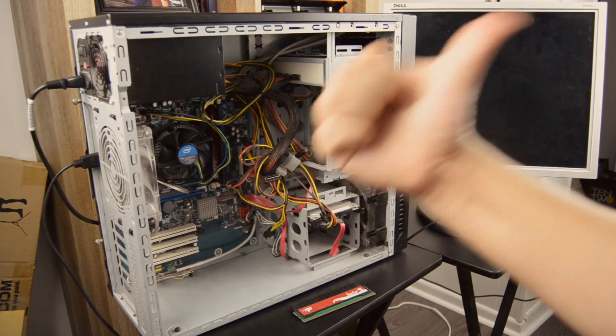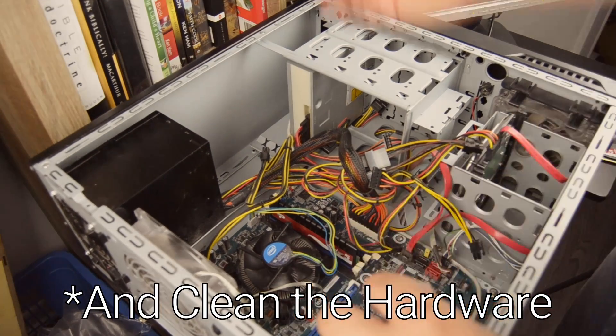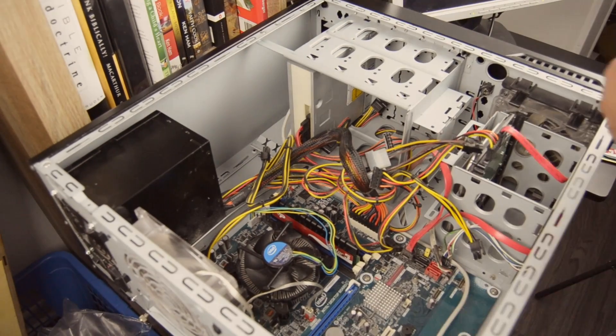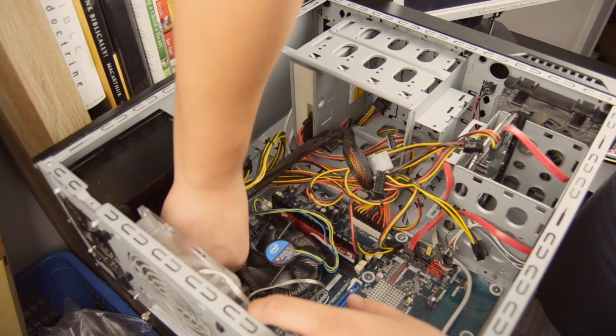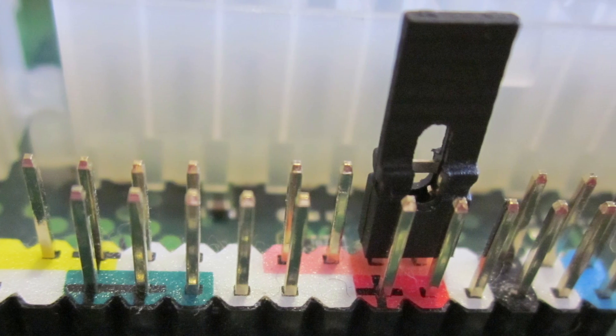At this point I decided it would be worthwhile to remove all the hardware and rebuild the system on a cardboard box. Since the case's power button was intermittent anyway, I would jumpstart the PC by inserting a screwdriver to bridge the power button pins near the front panel inputs on the motherboard.